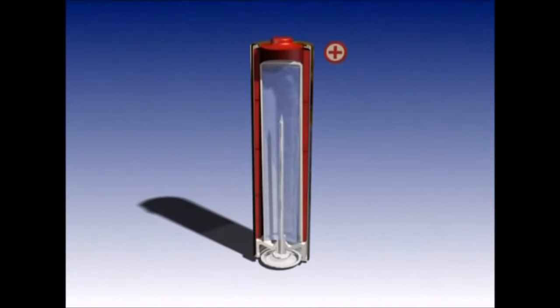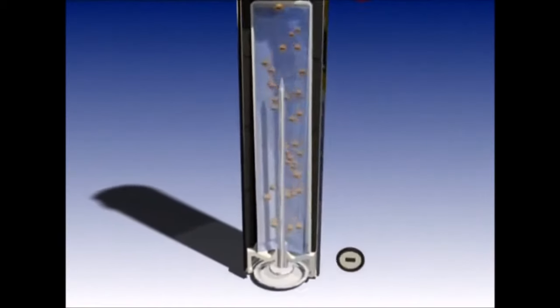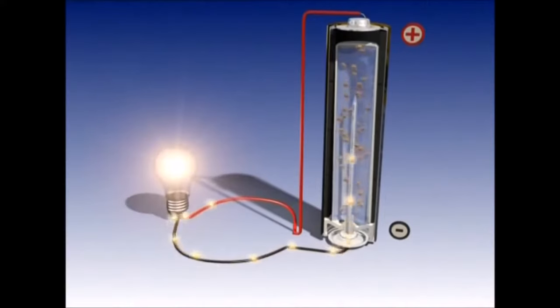Batteries have a positive and negative pole. The negative pole is full of electrons which are all trying to escape. Electricity is the force used when they move from the negative pole to the positive one through an electrical circuit.